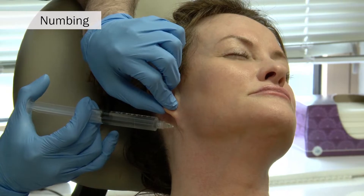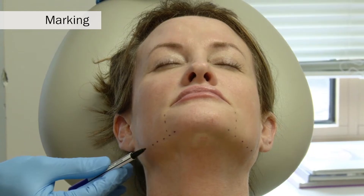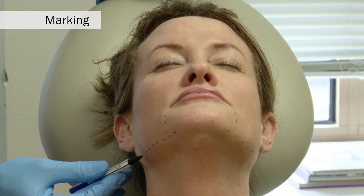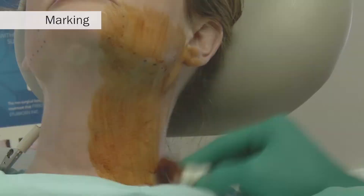Prior to starting the FaceTite procedure, a wheel of 1% lidocaine with epinephrine is raised under each ear and centrally. The mandibular border is marked, as well as the marionette lines. Additionally, a betadine solution is used to prep the neck for sterility.